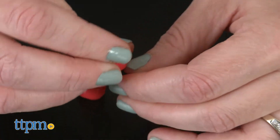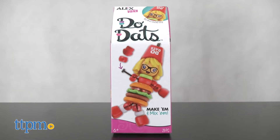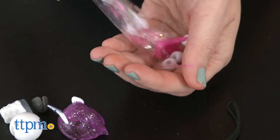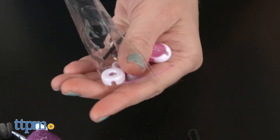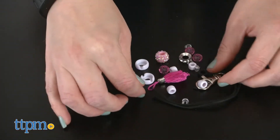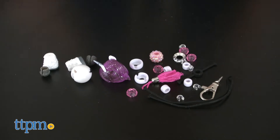Each DoDats kit, which features the characters of Burgadette, Uni, Celeste, and Punky, comes with between 25 and 29 pieces that you can assemble following the instructions. Or if you have more than one DoDat, you can mix and match the pieces to create all new bead characters.